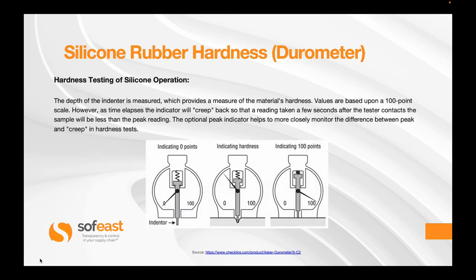Let's have a look at the operation of how this test machine works. The depth of the indenter is measured, which provides a measure of the material's hardness. Values are based upon a 100-point scale. However, as time elapses the indicator will creep back, so that the reading taken a few seconds after the tester contacts the sample will be less than the peak reading. The optional peak indicator helps to more closely monitor the difference between the peak and the creep in hardness testing.